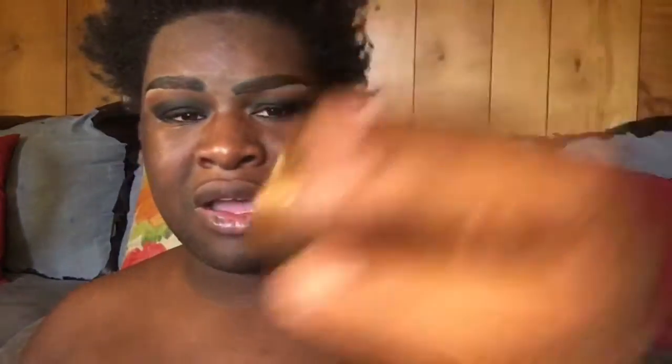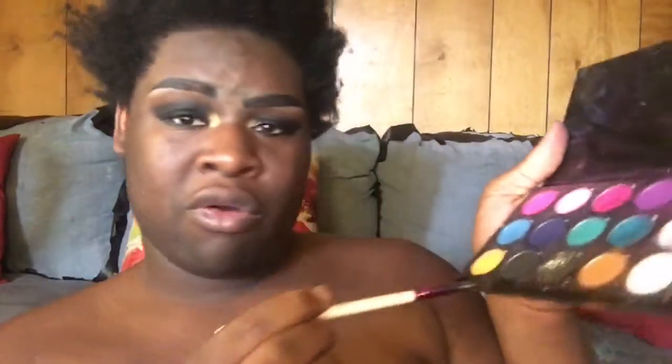I've got chunky glitter in here but I don't want any of these pinks, so I'm gonna do this little pod right here from Tarte Cosmetics — it's a dope pod. I'm just gonna put it in the inner corner like that. Then I'm gonna blend it out a little bit using the black from my palette with this little brush, softening the edges where the gold meets the black.